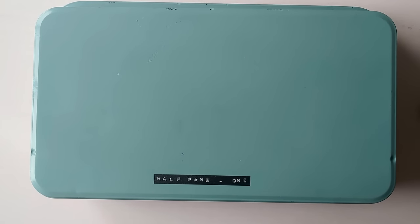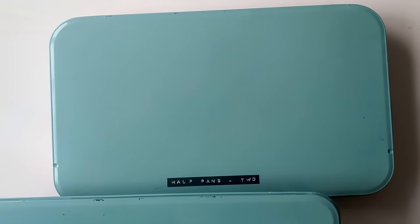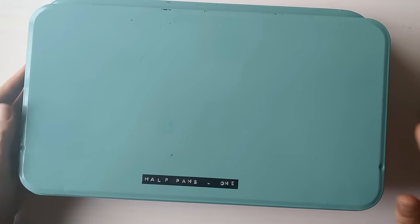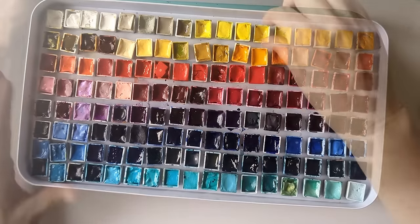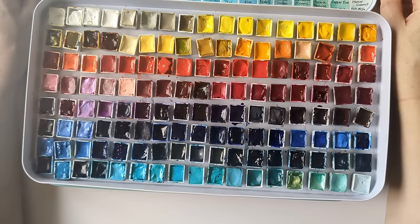Hello! For those of you who've seen some of my videos, you might know that I've had my half pan watercolour collection in these two big tins. These were Dermont pencil tins which I sprayed and I've put magnet on the back. I've been really enjoying having them like this, but I'm going away tomorrow and so it's time to put together a travel palette again.